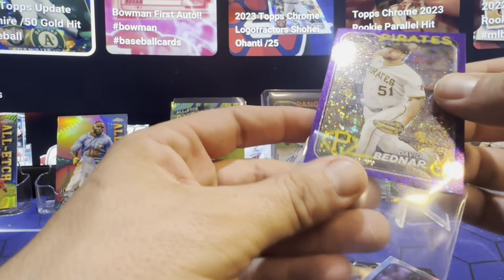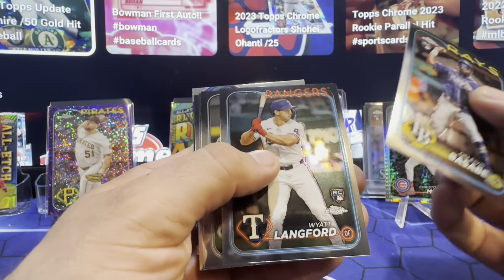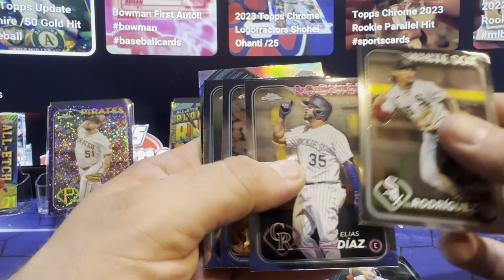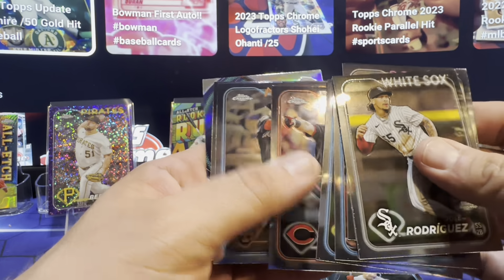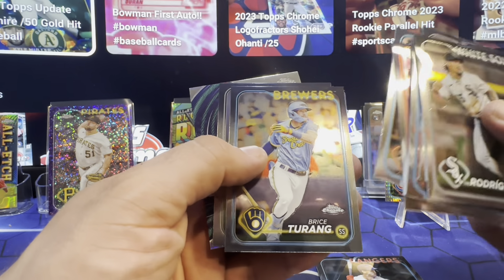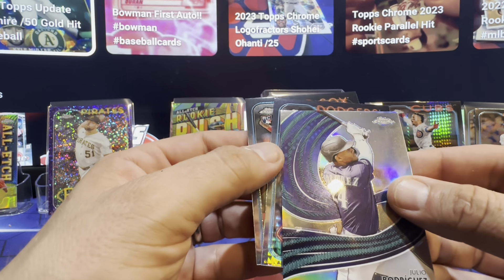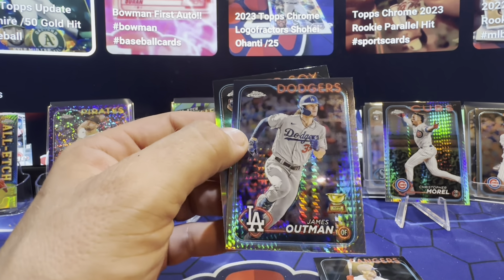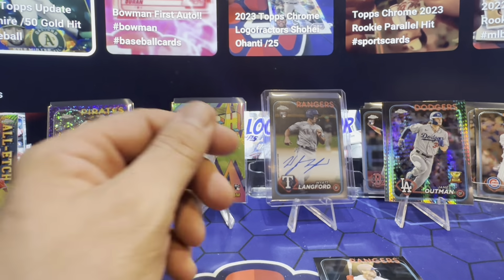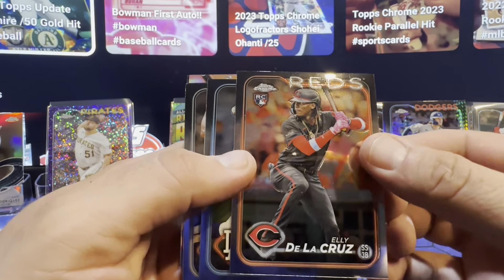Bear, you did good on this one, girl. There's another White Langford. Pena. Seth Lugo. Steer in the cup. My boy Alvarez — I haven't pulled one of them yet in his base. He's got a nice card. Bryce. Sandy. Julio. Dodgers — I was hoping it was Shohei. James Outman though — it's a cup card in the prism. Refractor Hamilton. Where's LA? Love to catch his auto or parallel.